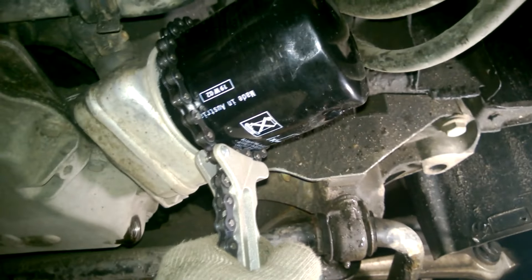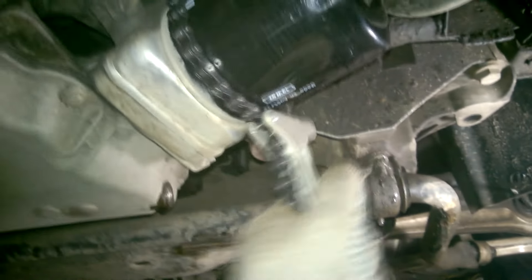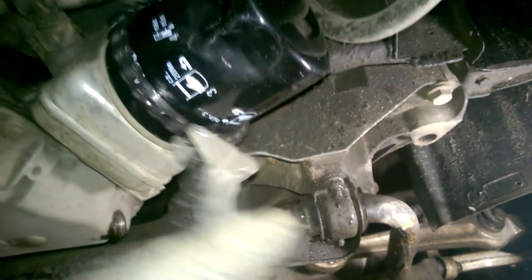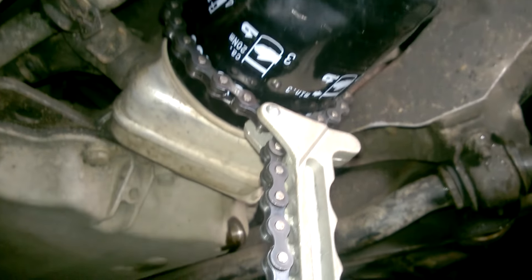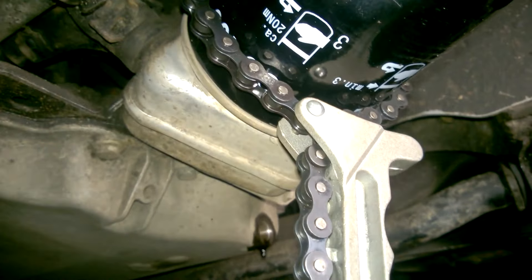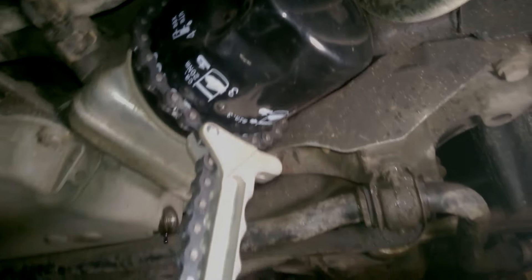It looks like the oil filter has finally started to move. Yes, finally the filter is coming off! There's no way I could have done this by hand. I hope this video helps someone out there. Always keep a tool like this in your garage for removing oil filters. See you in the next video. Bye.